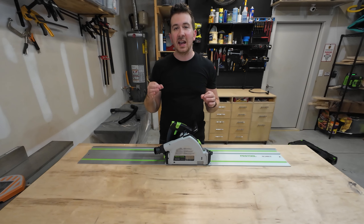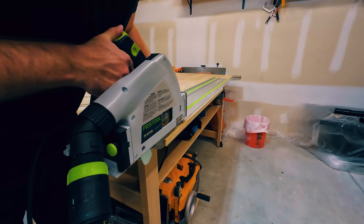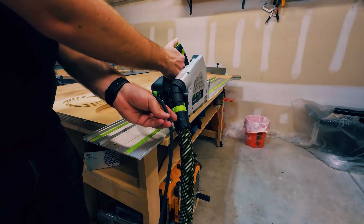The main cuts I use this saw for is breaking down plywood. I also use it to cut the ends of tables to make sure they're clean and smooth. And apparently this thing is so accurate that you can use it to actually joint two boards together if they won't fit through your jointer.